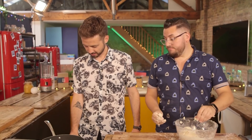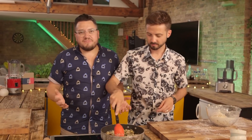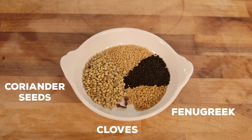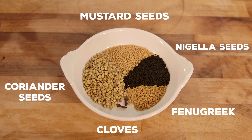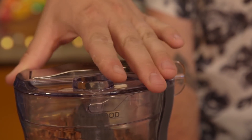So for our spice blend we decided to fancy it up a little bit — we gave ourselves permission to go fancy. We went for fenugreek, cloves, coriander seeds, mustard seeds, and nigella seeds, otherwise known as black onion seeds. With our nuts well and truly toasted, it's time to chop them up. You could do this by hand if you wanted, but it would take a lot longer and you probably wouldn't be able to chop it up as small.